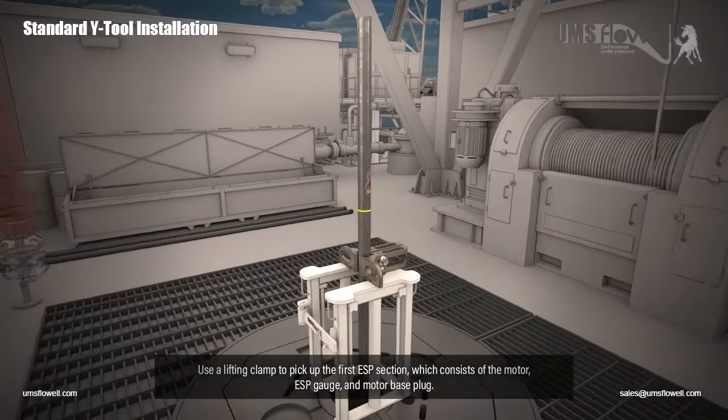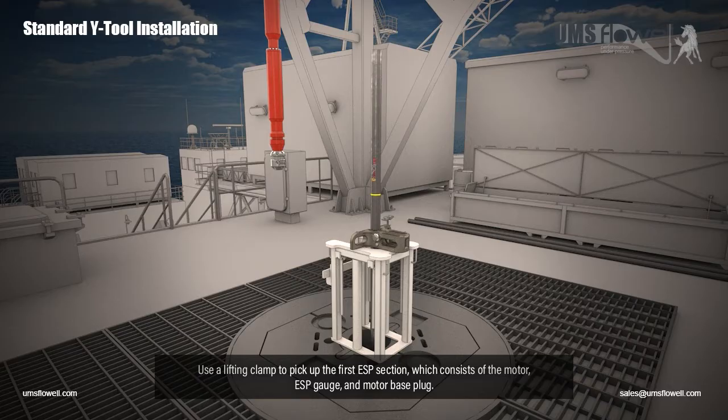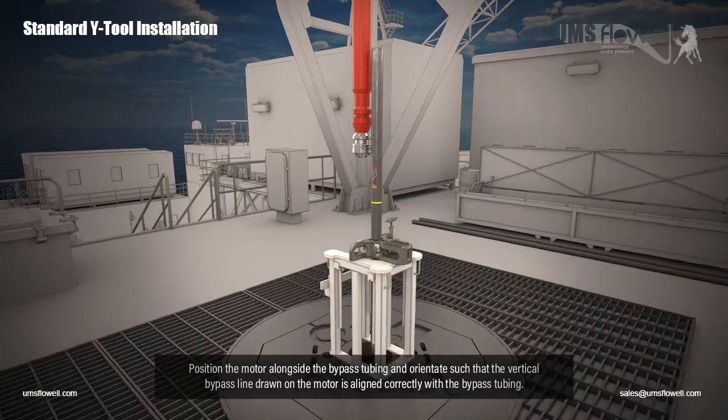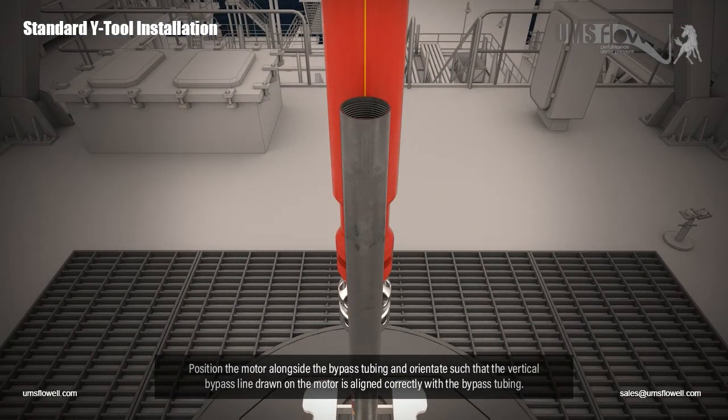Use a lifting clamp to pick up the first ESP section, which consists of the motor, ESP gauge, and motor base plug. Position the motor alongside the bypass tubing, and orientate such that the vertical bypass line drawn on the motor is aligned correctly with the bypass tubing.